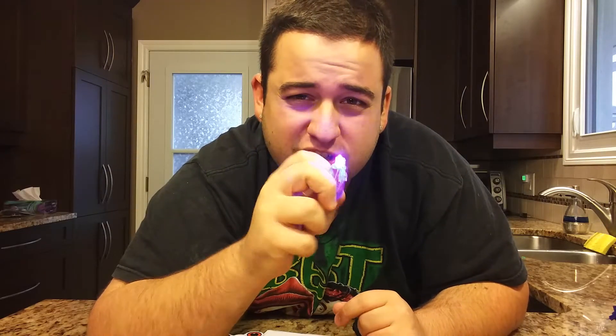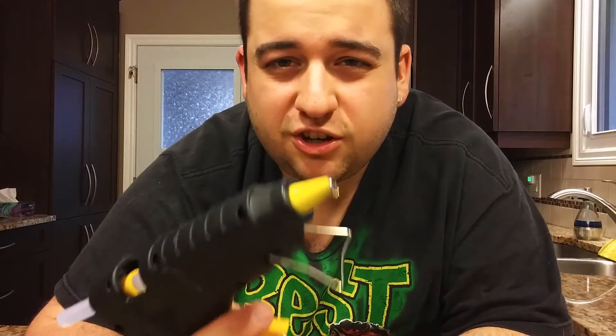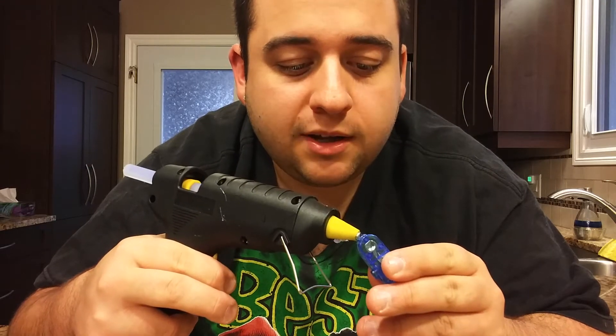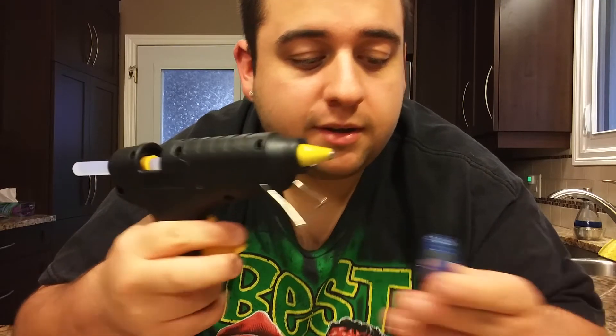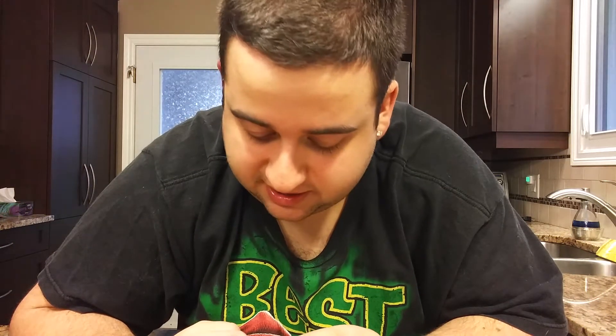This one is actually projecting blue but on the camera it kind of looks pink or purplish. What you're going to want to do is take your hot glue gun and put just a little drop — literally just a drop like that — and then attach it to the bearing. Hold it until it dries because you don't want any hot glue to get in between the thumb piece and the bearing.